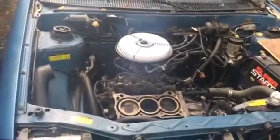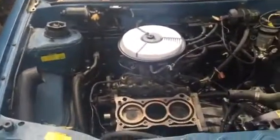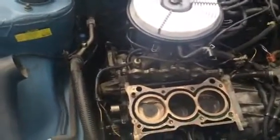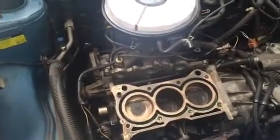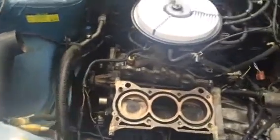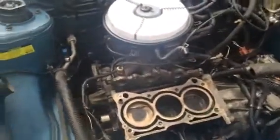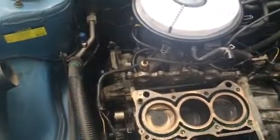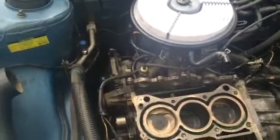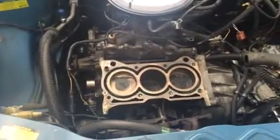This is the 1990 Geo Metro three-cylinder motor. It had a major problem especially with the middle cylinder — the number two cylinder. It goes left to right: one, two, three. When I first bought the car it ran bad and started using a lot of oil — a whole quart every 100 to 200 miles. The middle spark plug was totally melted and wasted, so I did a compression check and decided to open it up and take the head off.